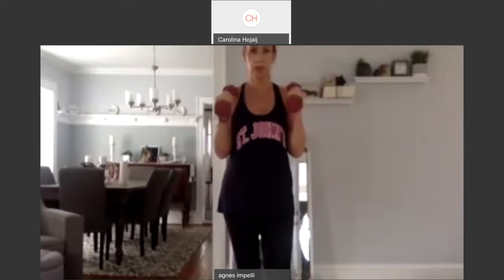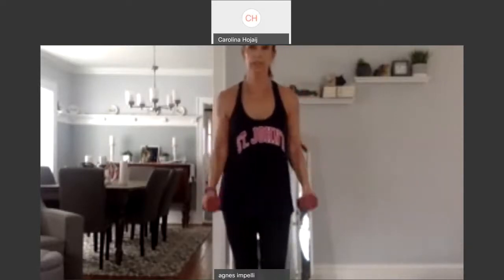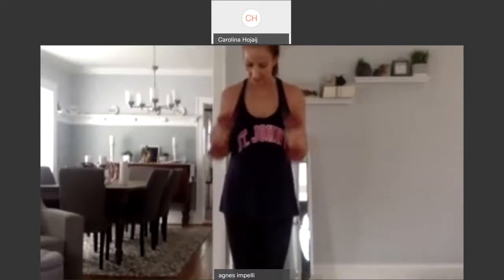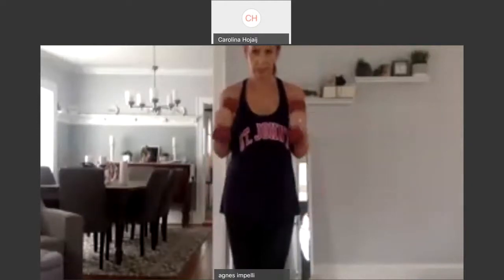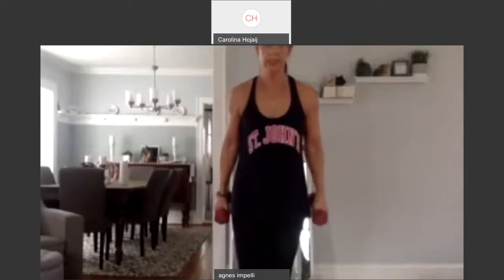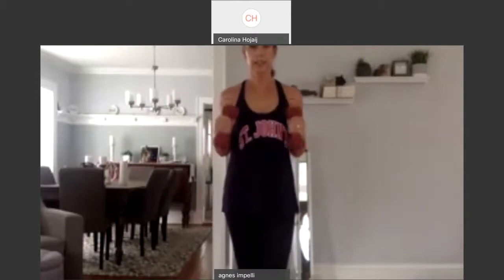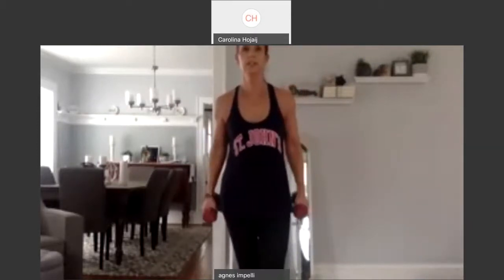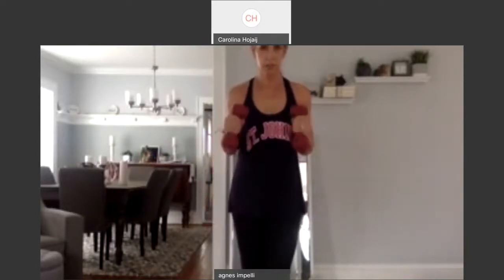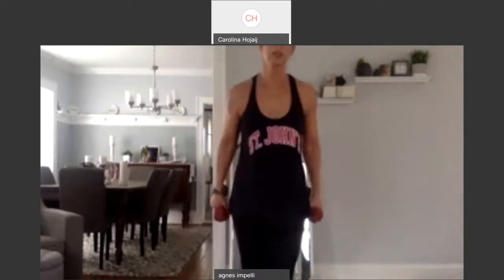Now we're just going to hammer it up and down. Two. Three. Four. If you're not feeling these, five, you definitely need heavier weights. Six. Seven. Eight. Ten pounds is a good starting point. Ten again. Ten. Nine. Eight. Squeeze it. Seven. Six. Five. Four. Three. We really want to get sculpted biceps. Two. Last one. And one.